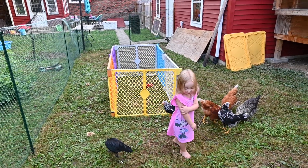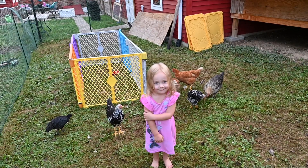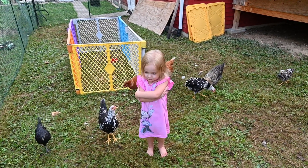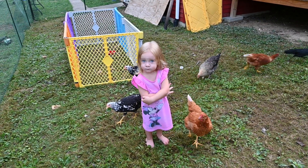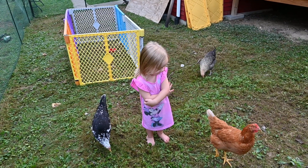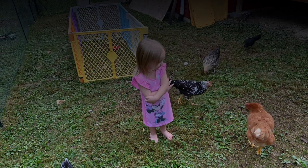Do you have names for all your chicks yet? Do you like your chores in the morning, coming out and helping with the chicks? How do you feed your chicks — what do you feed them? Meal treats! Meal treats? Do they like the meal treats? Do you want to feed them some meal treats? More meal treats? Are you feeding your chicks meal treats? Lots of meal treats!